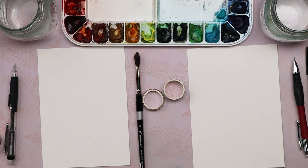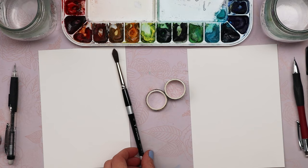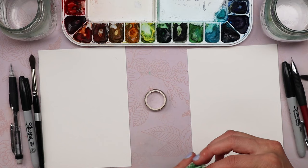We each have a watercolor brush — these are size eight round brushes. We each have a pencil and a Sharpie, and we also have something called washi tape. Washi tape is just a waterproof masking tape, and we're going to use these to help get nice straight lines for our ice cream cone.